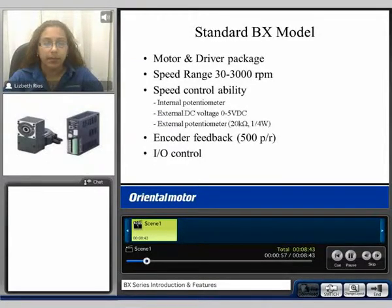With a standard BX model you get the motor and driver package. The speed range is 30 to 3000 RPM, and there are various ways to control speed. You can use an internal potentiometer, external DC voltage from 0 to 5 volts, or an external potentiometer. You have encoder feedback of 500 pulses per motor revolution and I/O control.